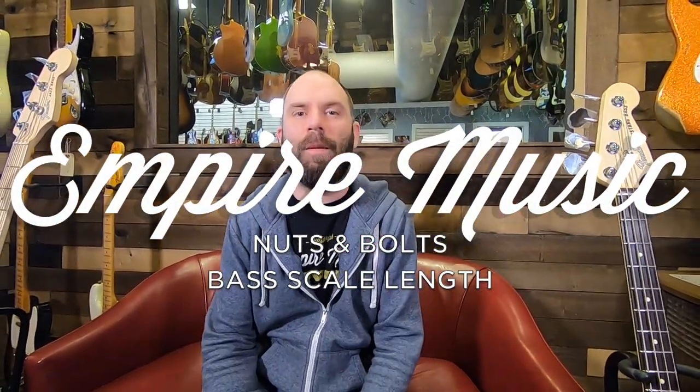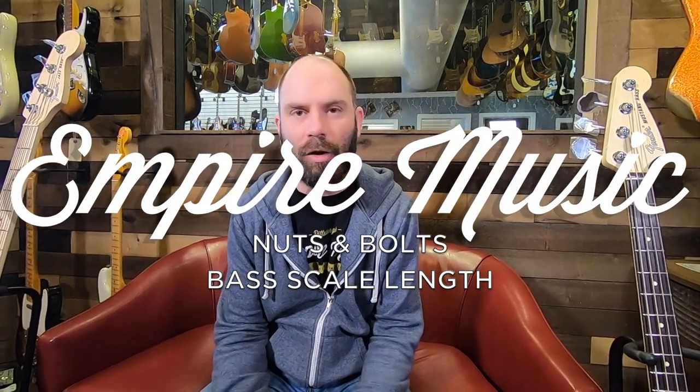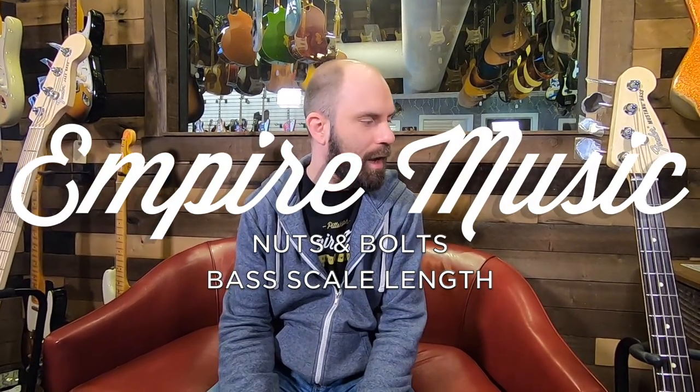Hello, Interwebs. Anthony here at Empire Music. We're going to talk a little bit of bass today and talk about scaling. There might be some confusion on your part, or you might have this stuff all under wraps. What's the difference between short scale, long scale, medium scale, extra long scale? Who can they benefit? What are the sonic applications? Why is it cool to have them all, or just one? Just a brief discussion about this stuff.